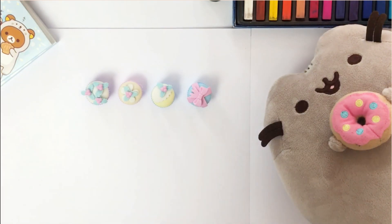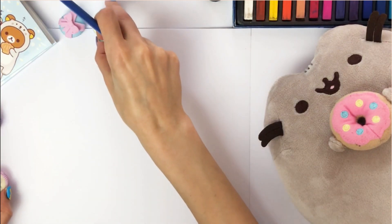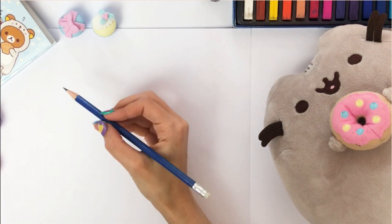Hey everyone, this is Sophie and today we'll be learning how to draw a Pusheen. All you need is a pencil, paper and a eraser. I created easy guidelines that if you follow, you will draw your first Pusheen. Let's start.